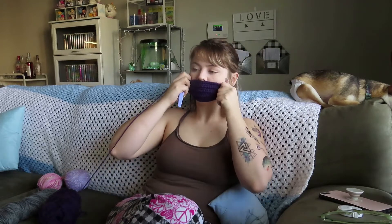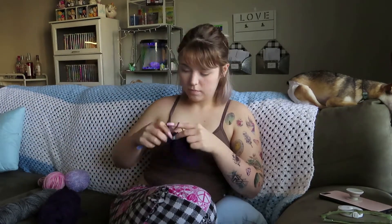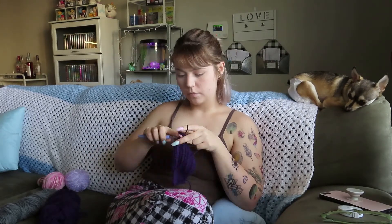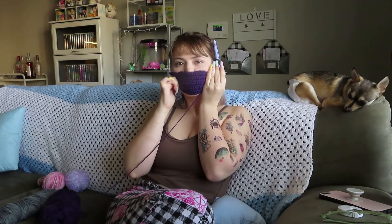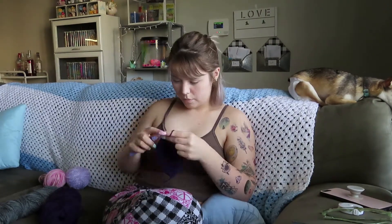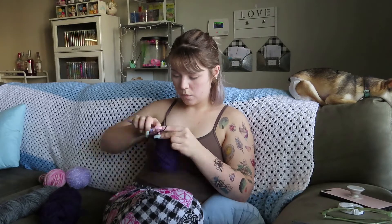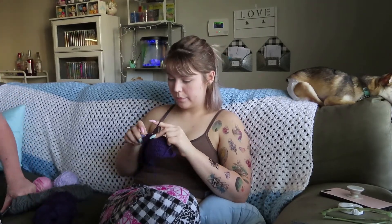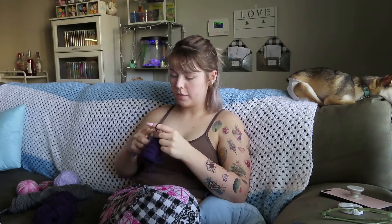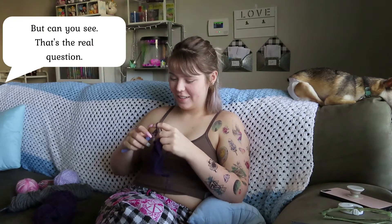How are we doing? Getting somewhere? We're getting somewhere. Yeah, it just needs a few more rows, just like two or three. You should go watch me. You're supposed to do like 8, 16, and 8, but I'm not counting, I'm just using my eyes. There's no need for me to count if I can see where the stitches are. But can you see? That's the real question.